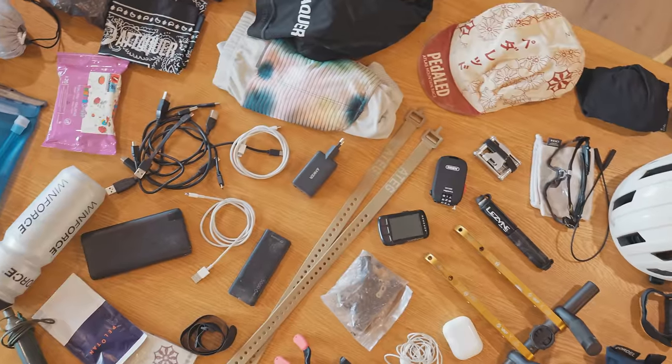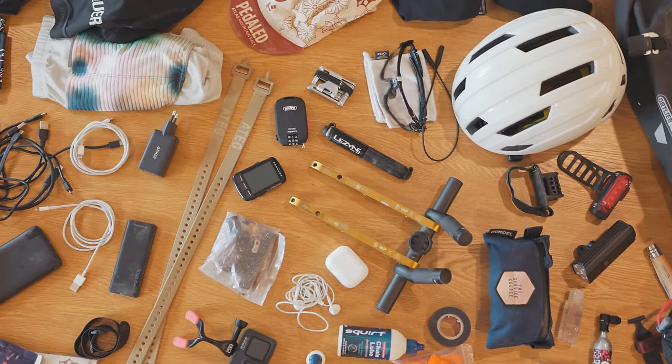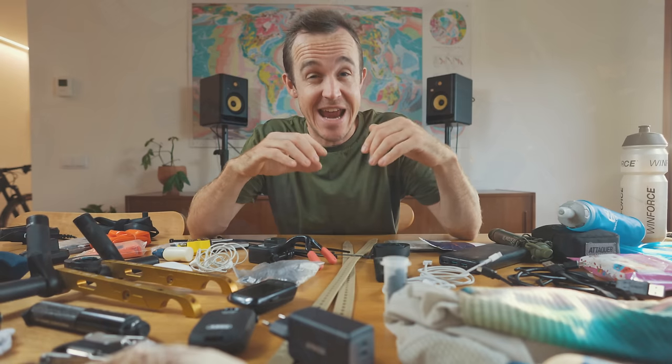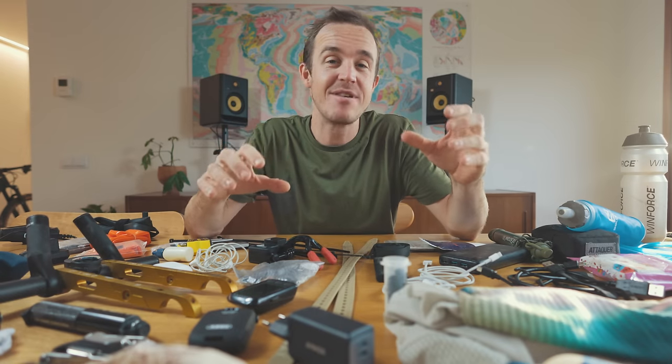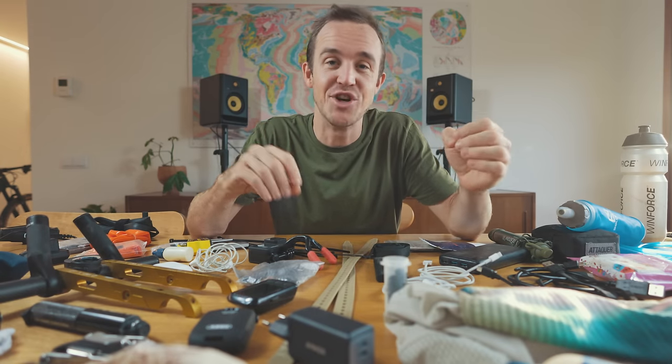On the table in front of me are all the things that I use to go bikepacking and all of the things that I took to the recent Atlas Mountain Race in Morocco — from the clothing I wore to the sleep system I used, how I kept my gear charged and how I rode at night. I'm going to break down everything I took and everything I recommend you take or don't take on your first bikepacking adventure.